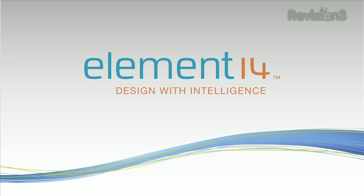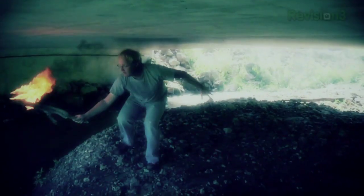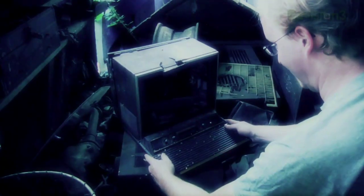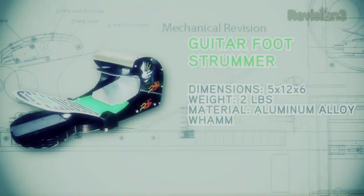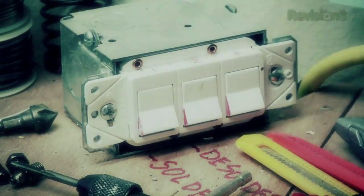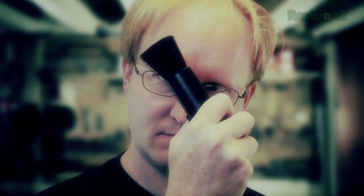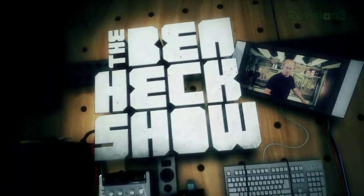The Ben Heck Show is brought to you by Element 14, the electronic design community and online store built for engineers and hobbyists alike. Join now and browse the store at element14.com. If you've got an idea you'd like to see built, why not send it to The Ben Heck Show?